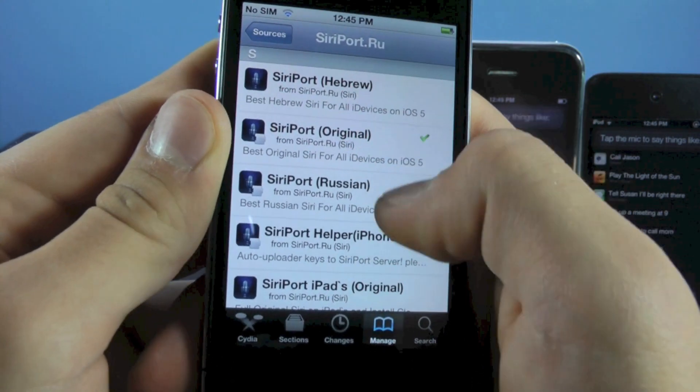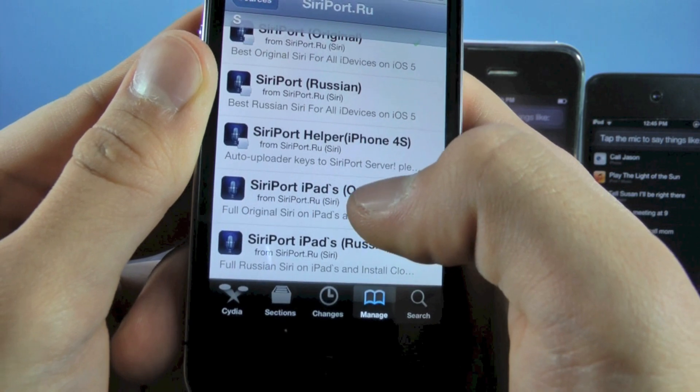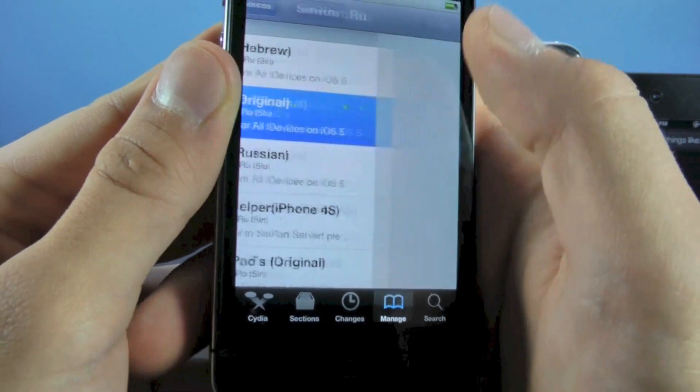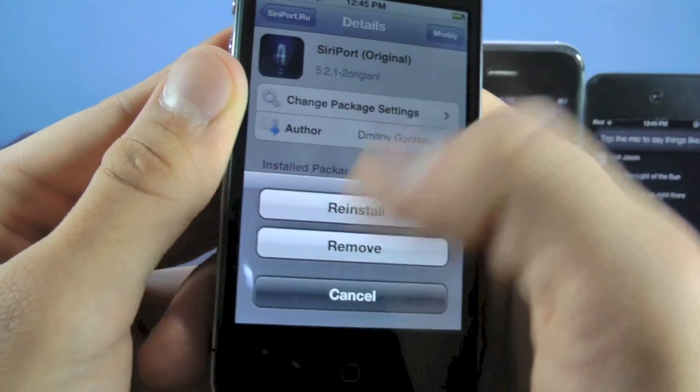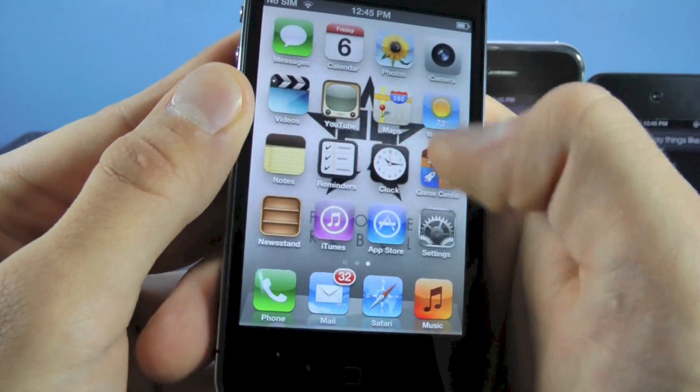This is for all iPhones and iPod touches. If you have an iPad, you'll want to install the iPad version — Siri port iPads original. Go ahead and click install. It'll ask you to respring after that. And once that's done, we're going to head over to settings.